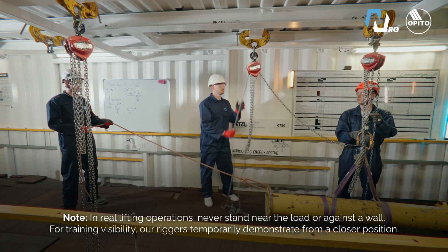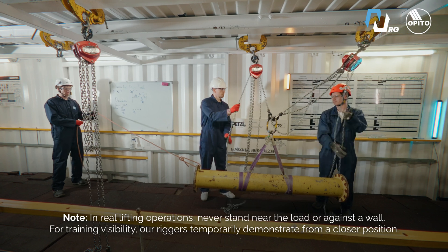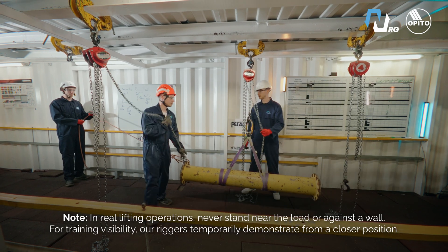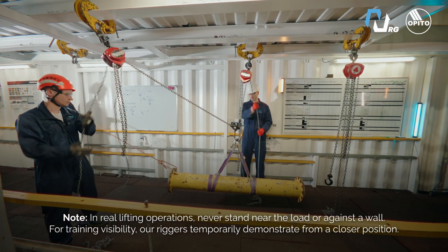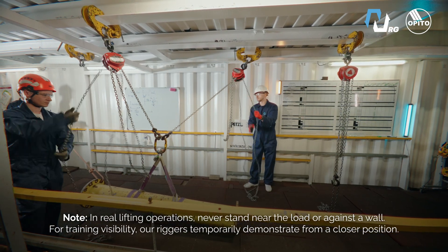This is what the cross-hauling process looks like. We have our load connected to the first chain block. Now we need to attach the load to the second chain block. By changing the chain tension between the first and second chain block, we are moving our load. Then we repeat the same process and attach the load to the third chain block and so on. These are the basics of cross-hauling operation.